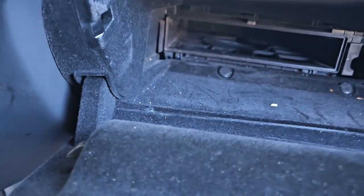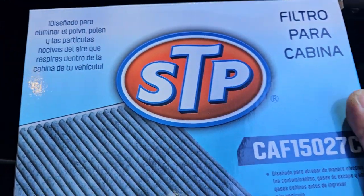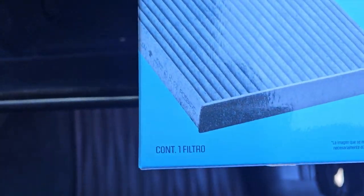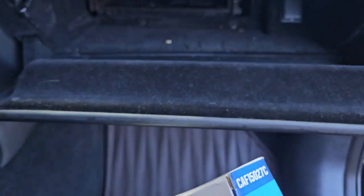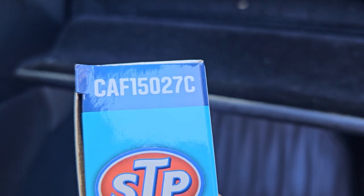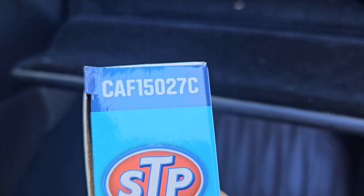The new one we are about to put in is a STP. The model number is CAF15027C.